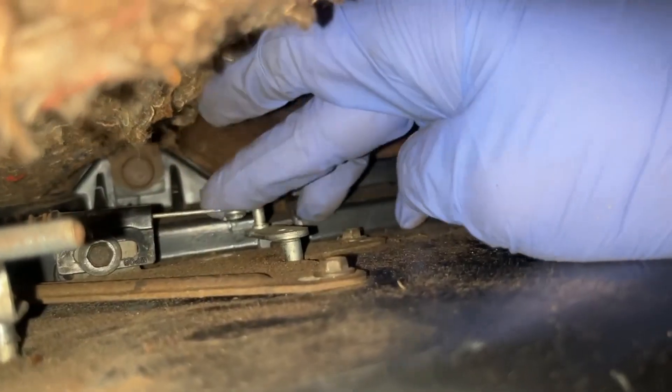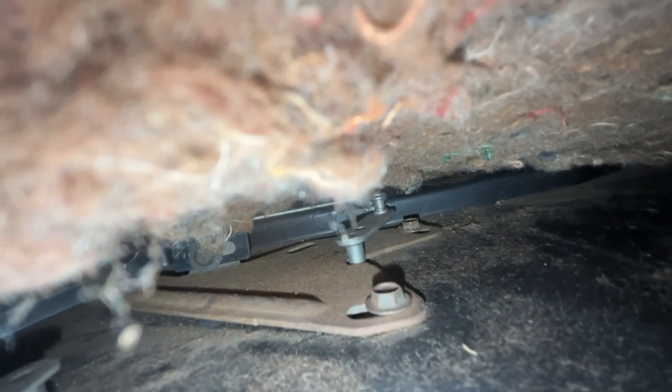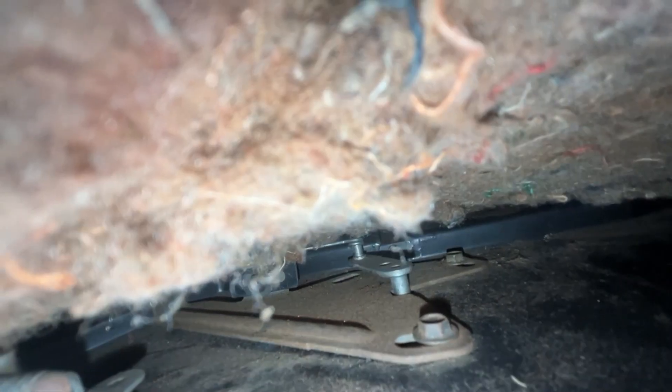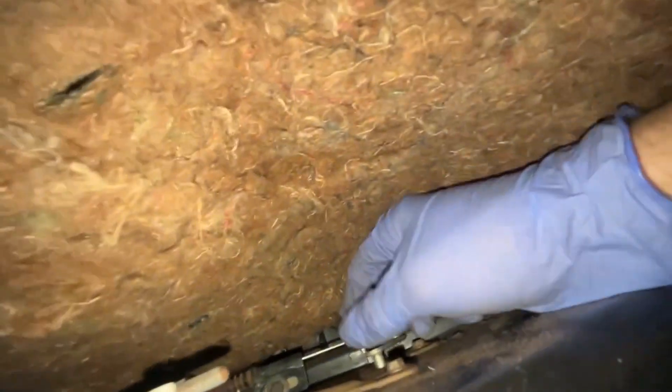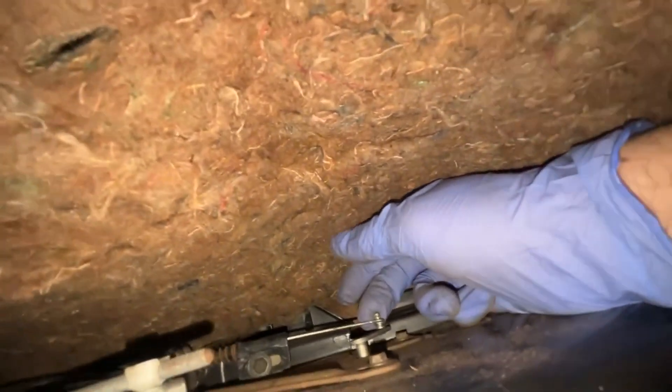Check this out — I think I just found the problem here. I think that is it right there. Yes, that is it right there. So that is all the way cool, and that is all the way hot. But for some reason that wants to keep popping off — as you can see it doesn't take much at all to pop it off. So I've got to figure out a solution here.